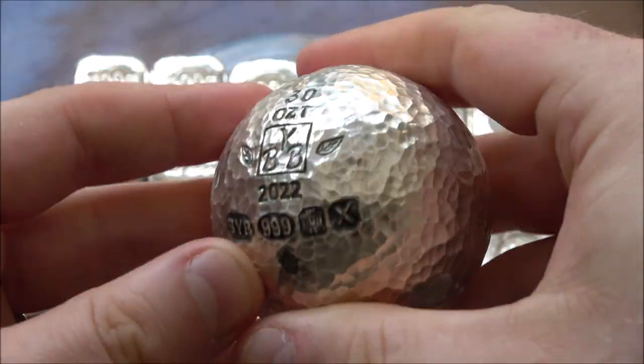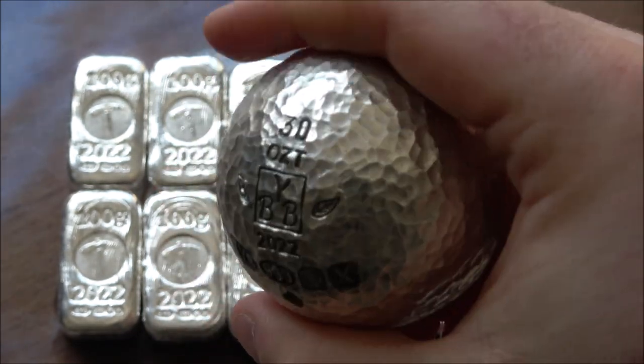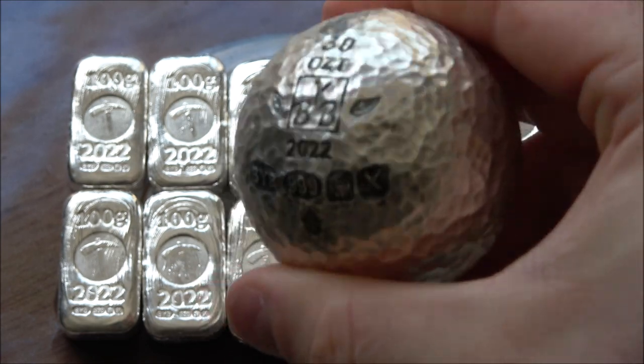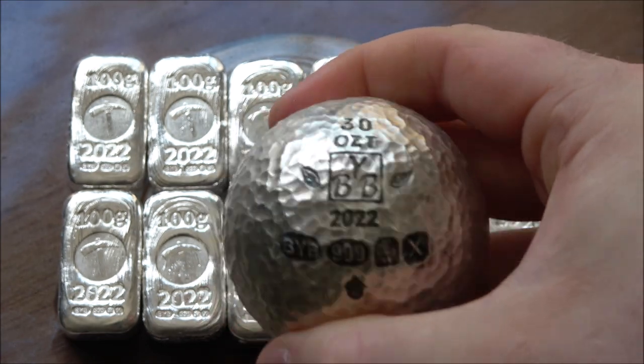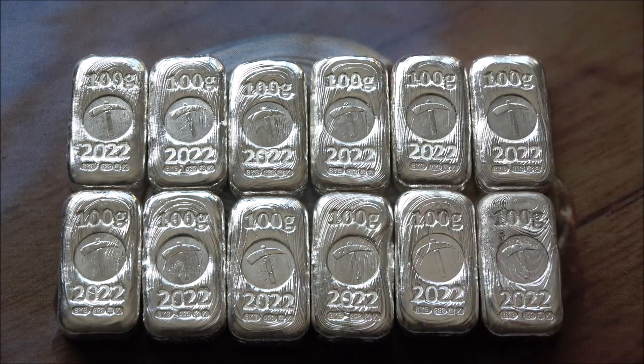You may have also noticed that we've got this big boy sphere here as well. You can buy those on my website, but the reason I've got it is because tomorrow we are releasing a making-of video of this bad boy. It's a really cool process to get this made, so definitely one to watch for.